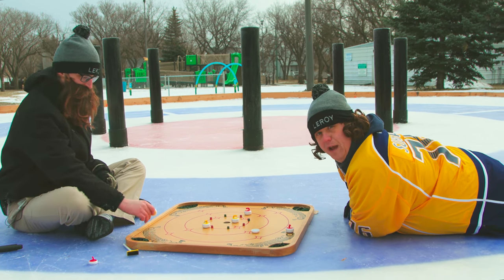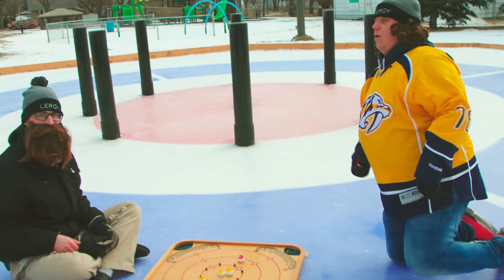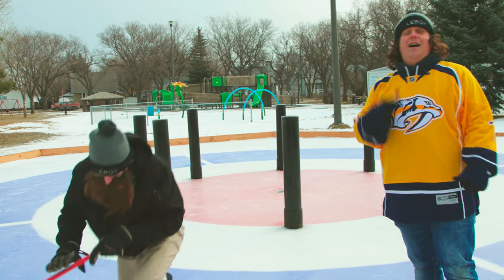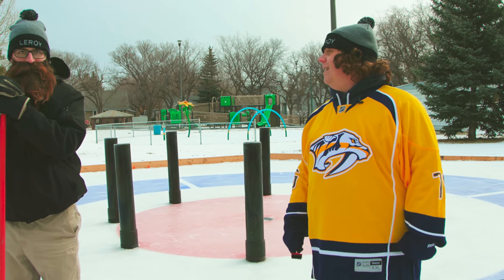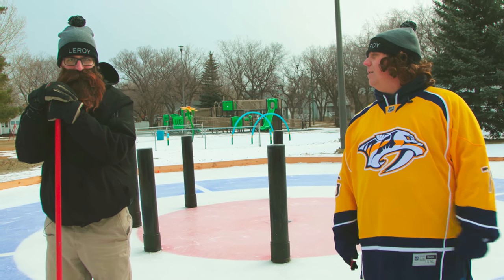You can play Croca Curl pretty much any time. So if someone tells you there's nothing to do, you tell them their head's got rocks in it — see what I did there, Leroy? Curling rocks! But there's always something to do, right, Leroy? Yep.